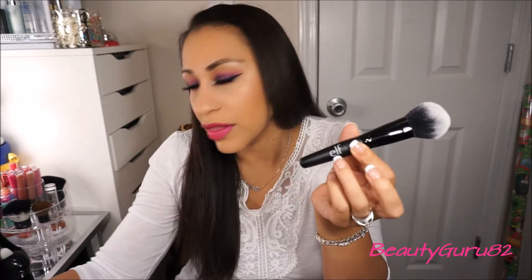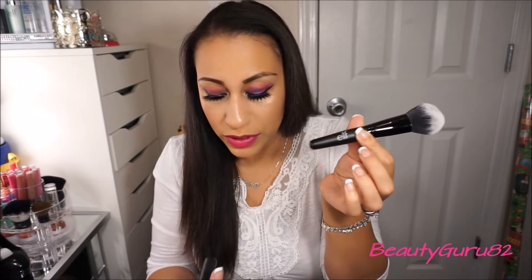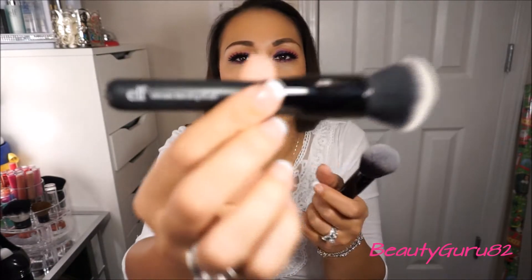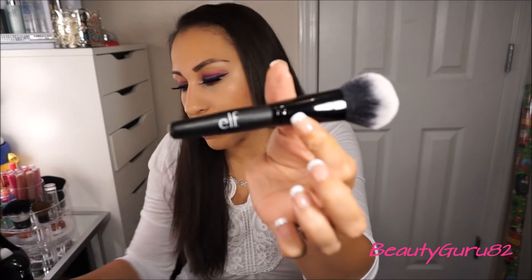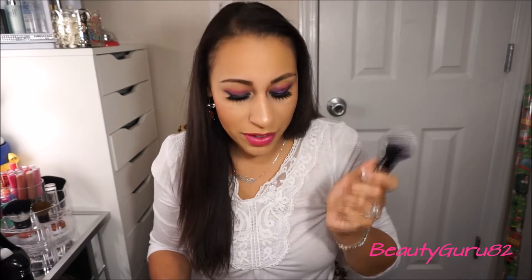The only complaint I have is that it's not even printed on the barrel so I'm not sure which one this is. See, this one right here is the ELF Ultimate Blending Brush — it's labeled here — but this one just doesn't say anything, it just says ELF on it. But I really like the new ones so far and I'm going to try this out.